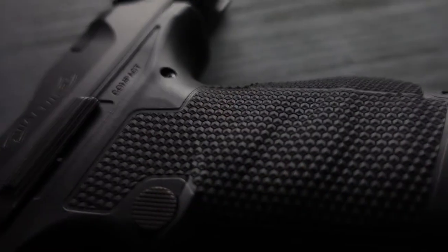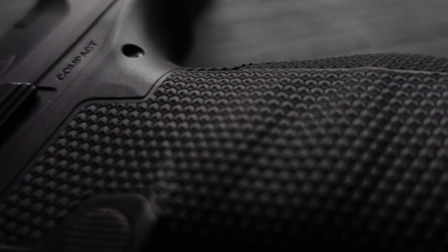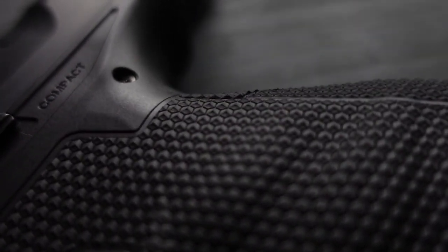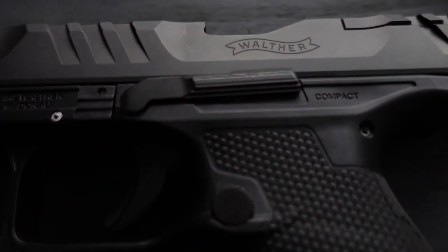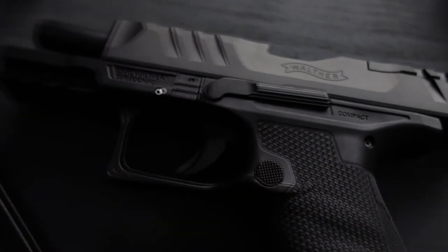On the inside it might be a PPQ, but from the outside it's even better. One of the specific things on this gun is the grip texture. This is a grip texture you have never seen before, and it's really, really good. It holds onto your hand like it belongs to it. It's ambidextrous.